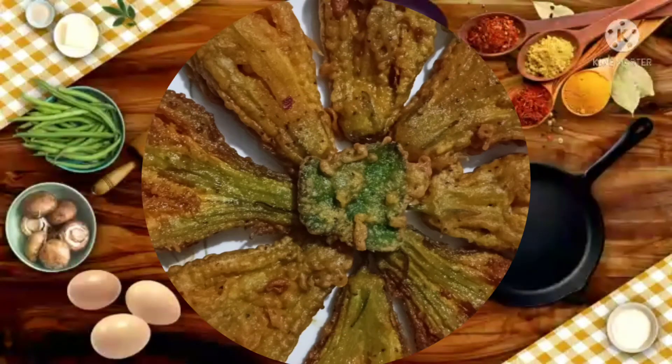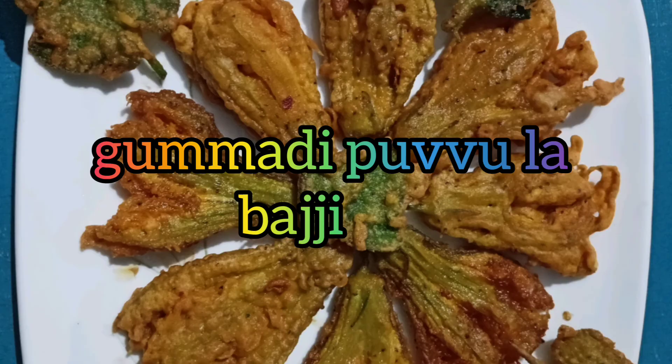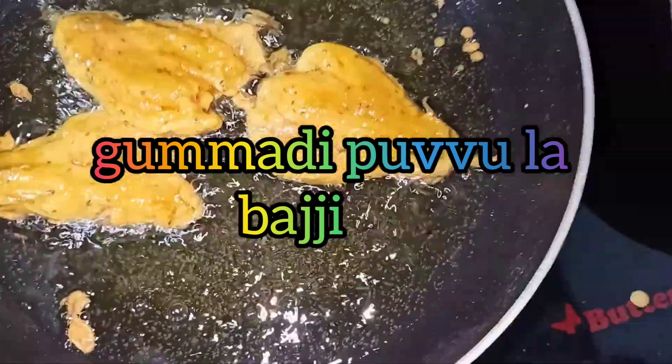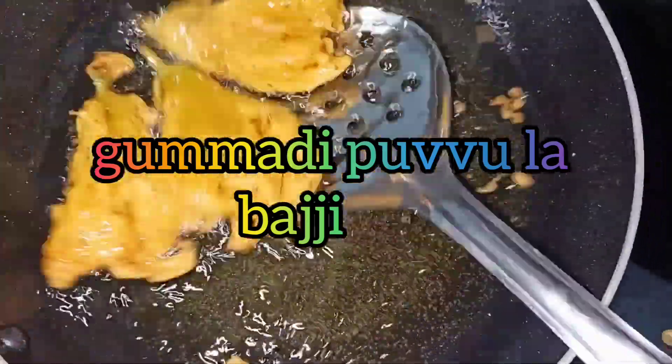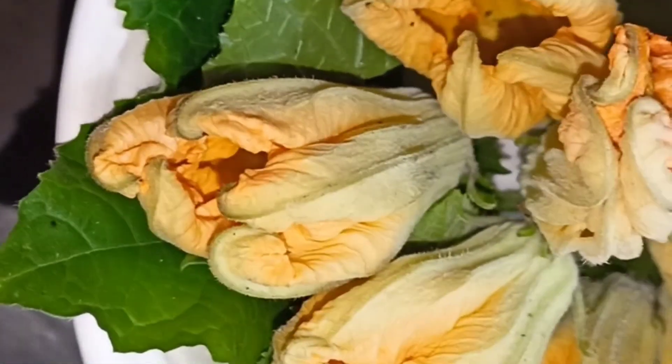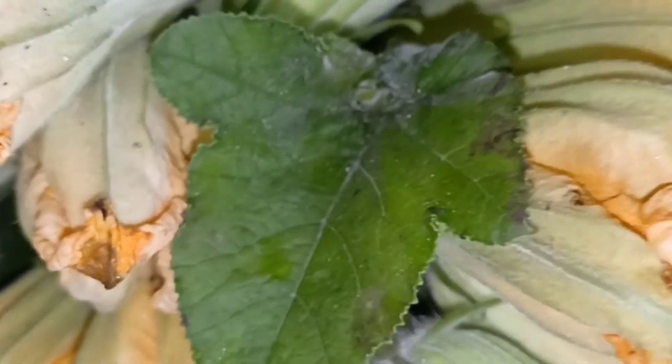We are going to put some bread and butter. Now it will be tasty. I am going to put the oil in the pot.